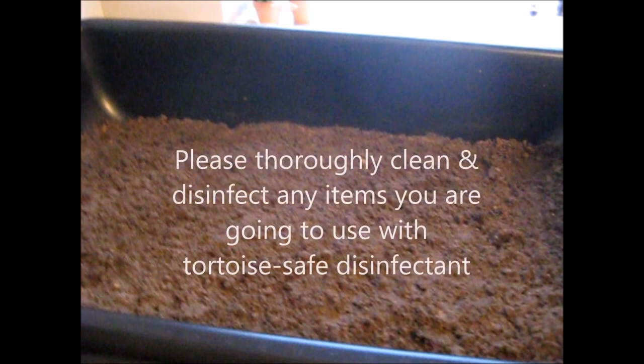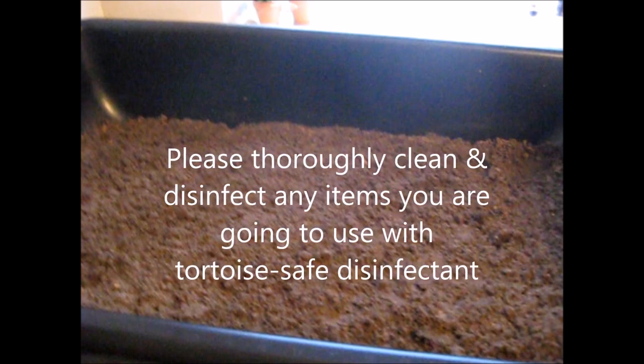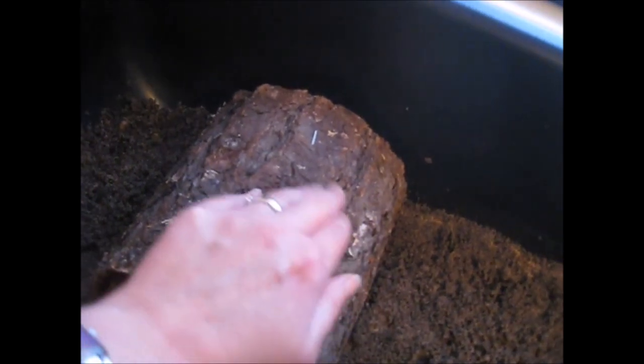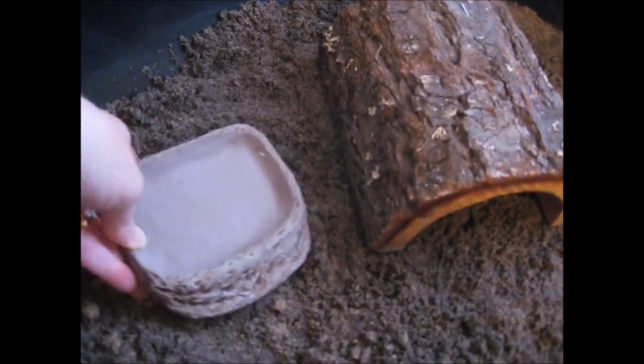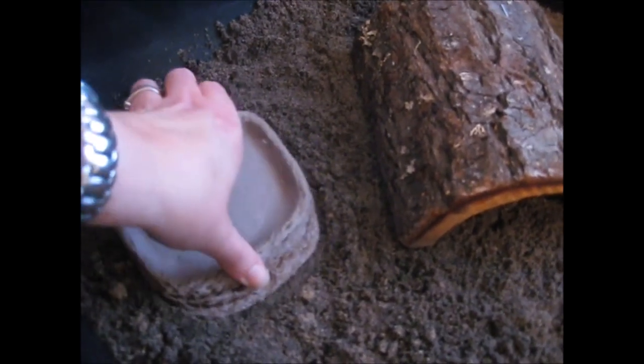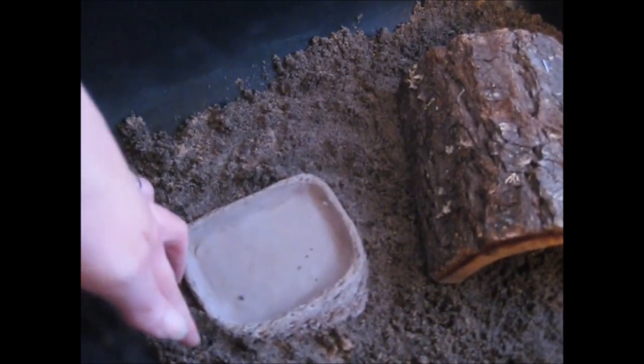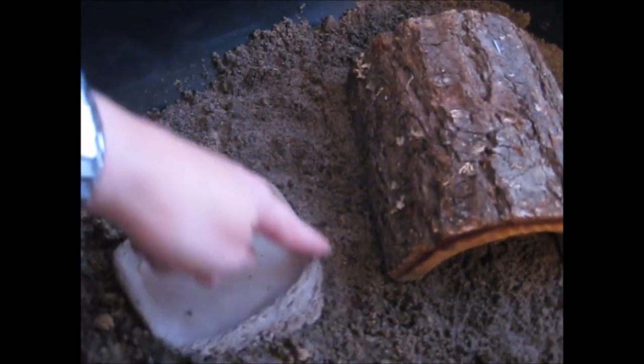The next things to add are the hide, the water bowl, the food bowl, and the cuttlefish. Please make sure that any items you put in your tortoise table — and the table itself — are thoroughly disinfected with tortoise-safe disinfectant first. Make sure the hide isn't too close to the sides, otherwise they could climb up and potentially escape. Also make sure there's enough room for the baby to walk all the way around. Then we add the water bowl, digging it in a little, making sure it's not too close to the sides and there's enough room for your hatchling to walk around it — we don't want them to overbalance and end up upside down in the water bowl.